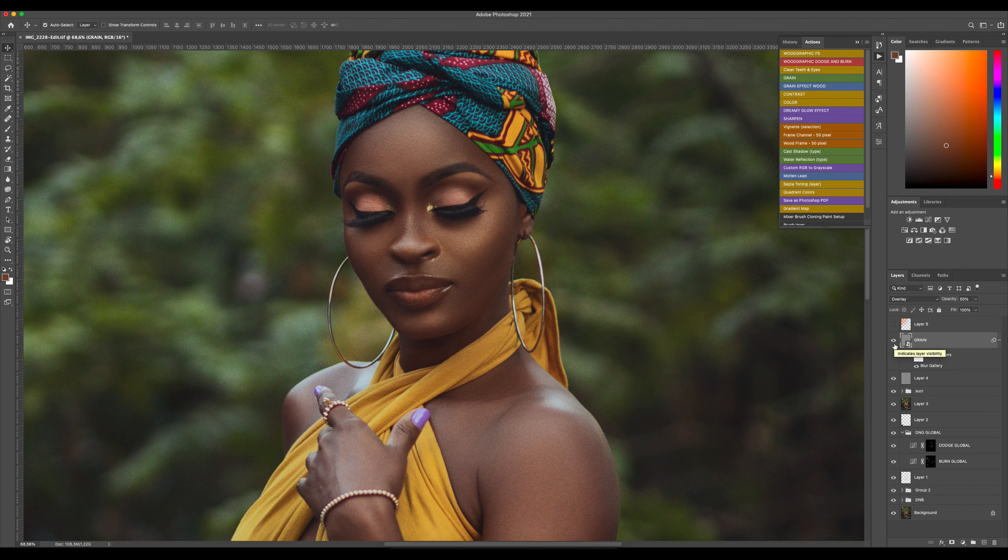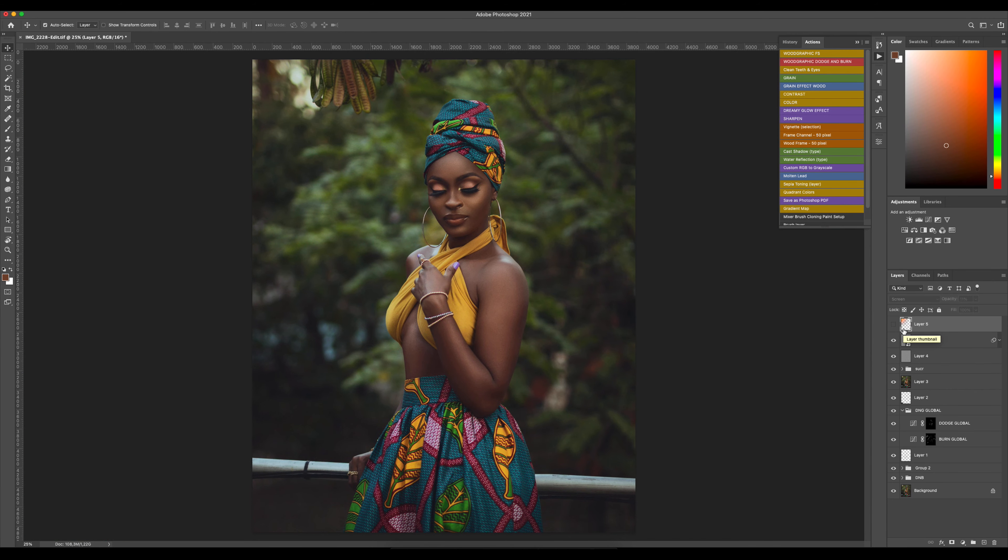I set the grain at 50. I like the grain effect in my pictures because when I apply grain I see more texture in the skin — before and after you can really see it. And to finish, I made a fake sun flare in the corner, and that's all.